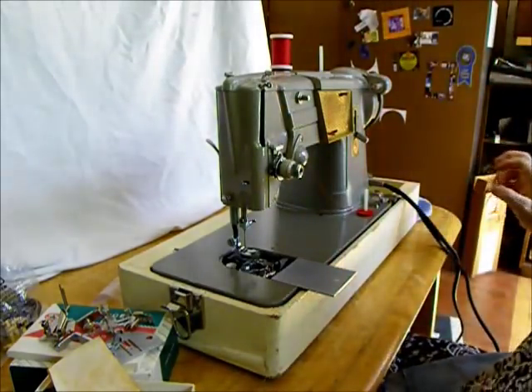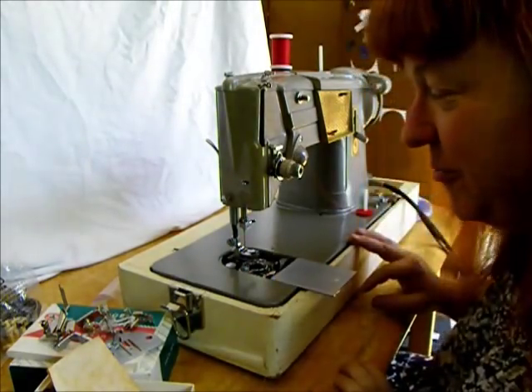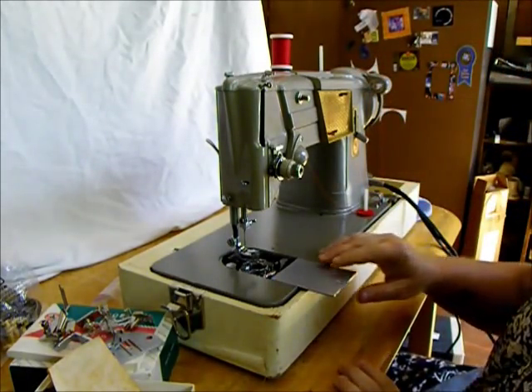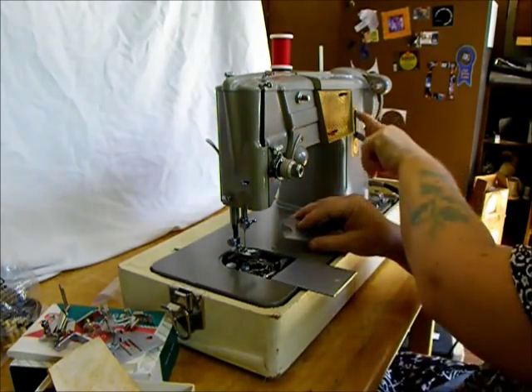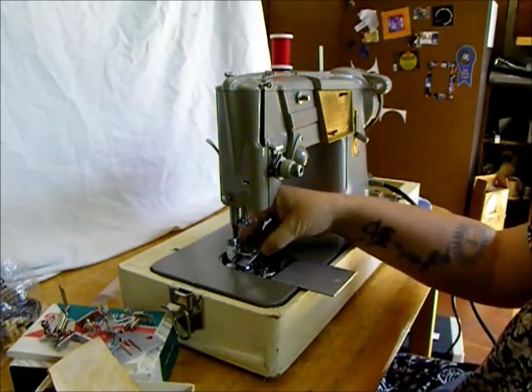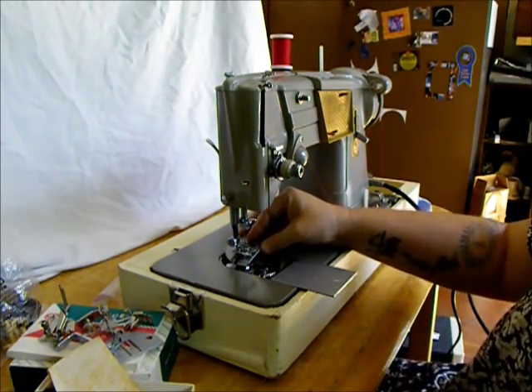Hi there! Welcome to Stagecoach Road Sewing Machine. Boy have we got a cool one for you today. This is a Singer 328K. The K indicates it was made in Kilboi, Scotland, Great Britain.